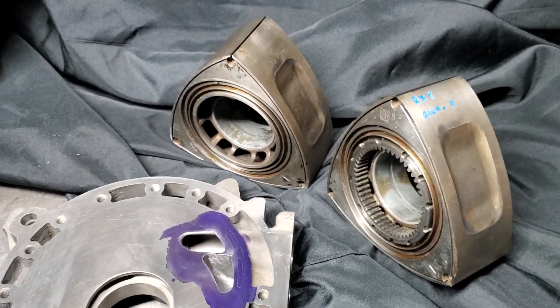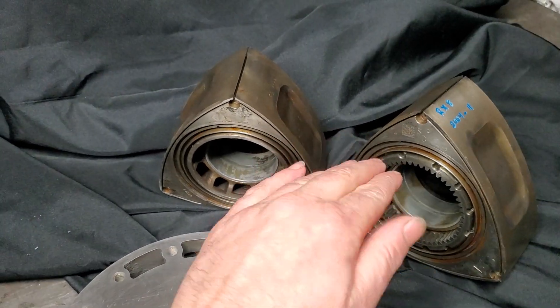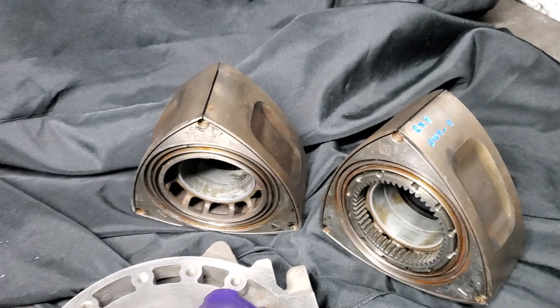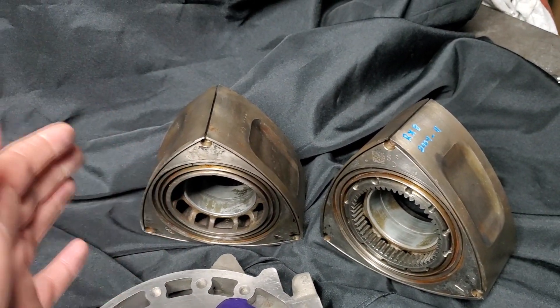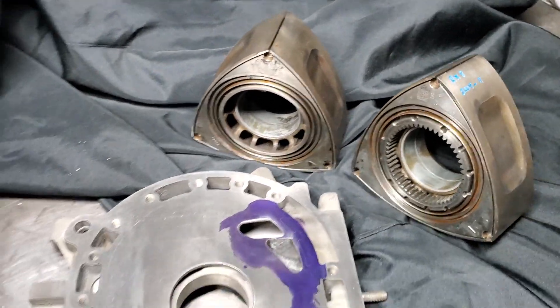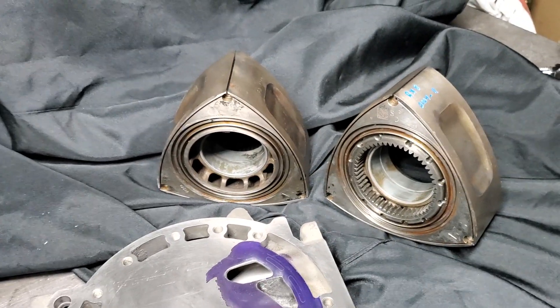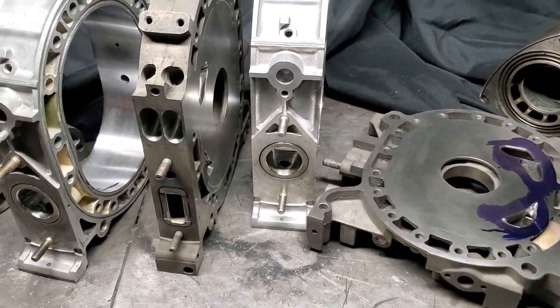I do want to do some more machine work to these rotors. We're going to go with race bearings, and I'm pretty much confident we're going to side cut and balance — that might be all I do. I have been considering lightening them as well, but that adds time to the machine work and I would like to keep this project going. That might be the next video — what we do on those rotors and how we do it — but we're looking pretty good.